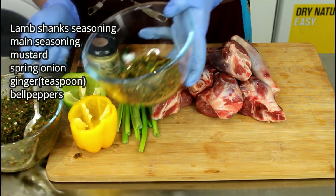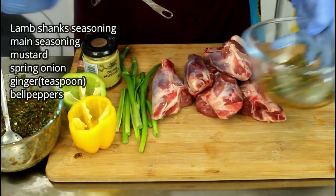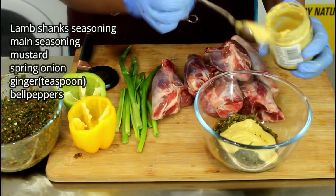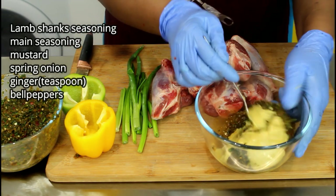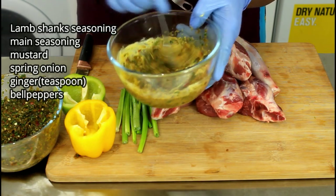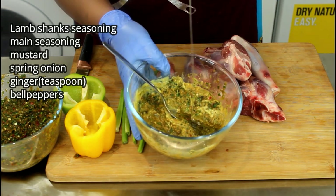Let's take quite a few spoonfuls because we need this to be really well seasoned. That's our mustard — I'm going to add two tablespoons of mustard. This actually has everything in it, so I don't need much. I'm just going to give it a bit of a stir, and I'm going to add some cooking oil. Voila.